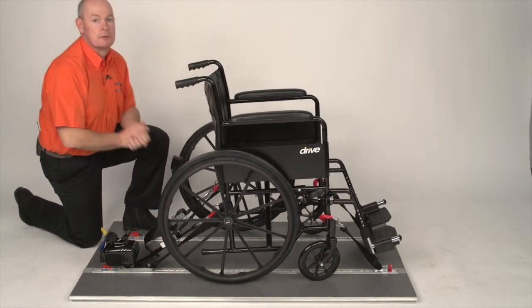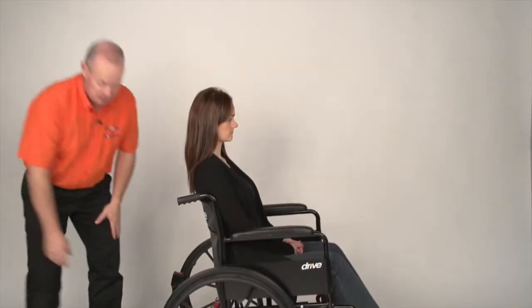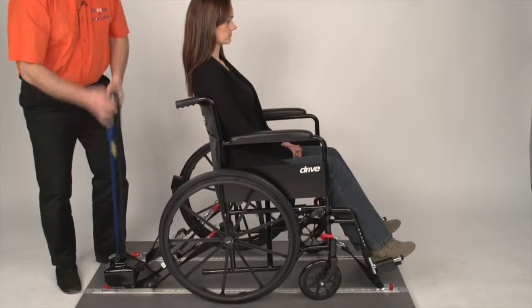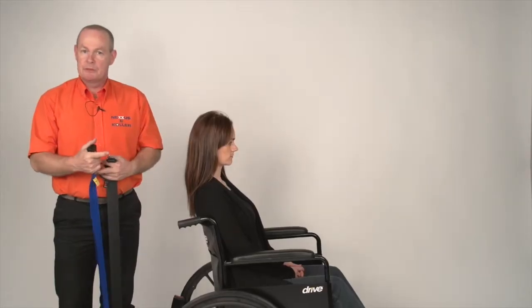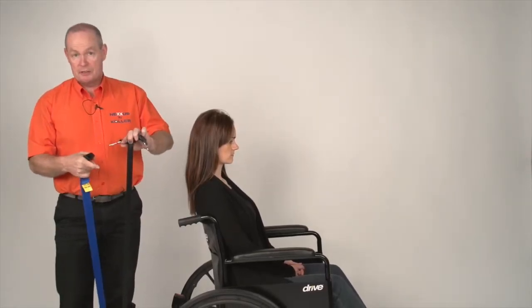The wheelchair is now secured. I am going to put the passenger harness on. All of our reels are colour coded — black and blue for ease of use. The black is the lap belt and the blue is the diagonal. They are all split into two.